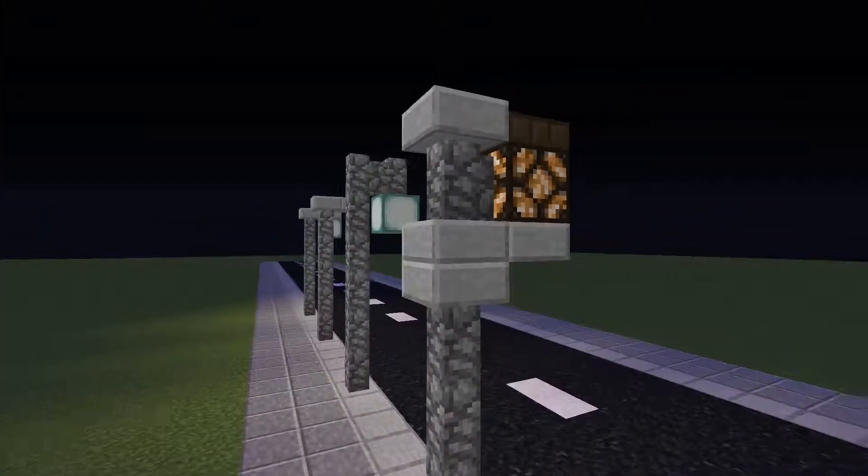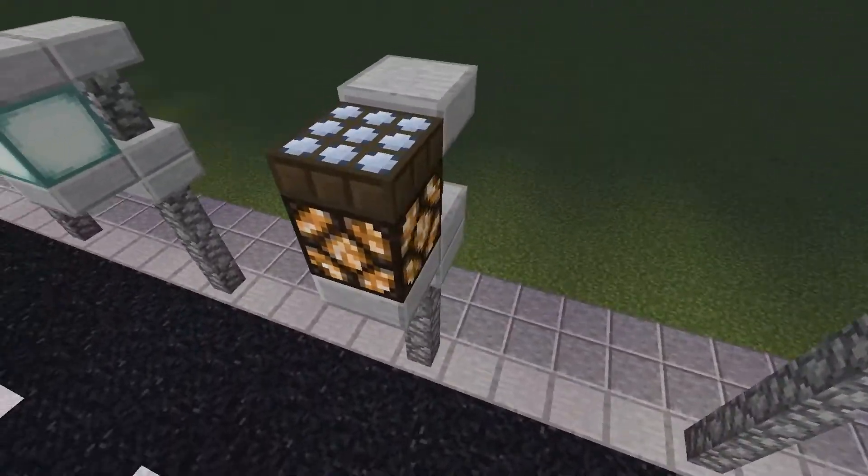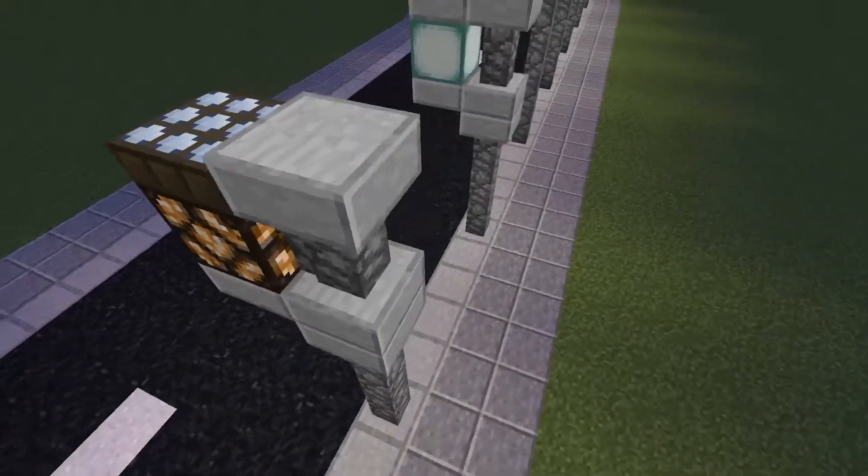These street lamps mirror and model each other, just changing the lighting source. One uses a daylight sensor and a redstone lamp; the latter just a sea lantern.